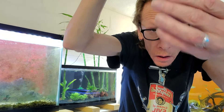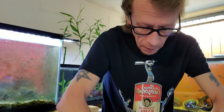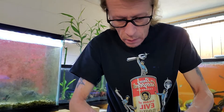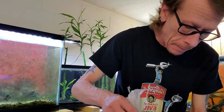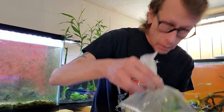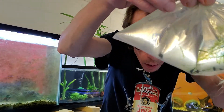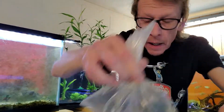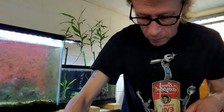Everybody looking good in both bags? We also got — here's the top of you, right here. We got five Blue Green. We got a nice ten. Bloody Mary is going down to 29.